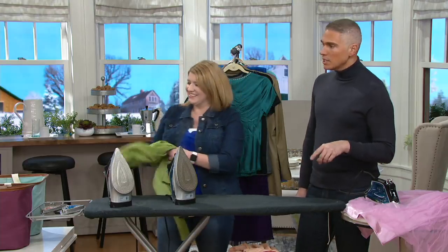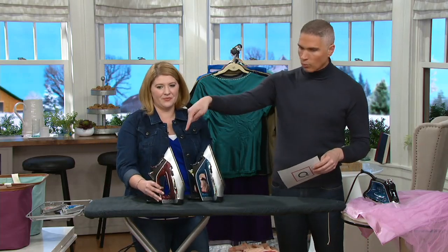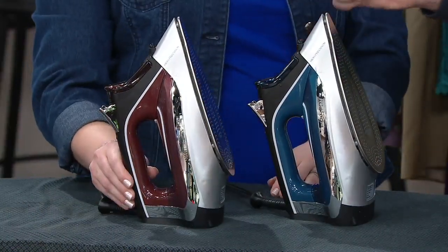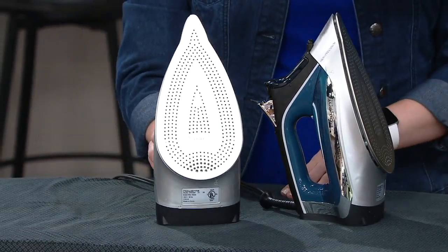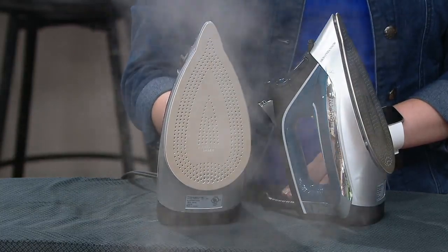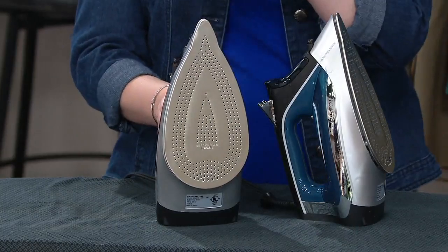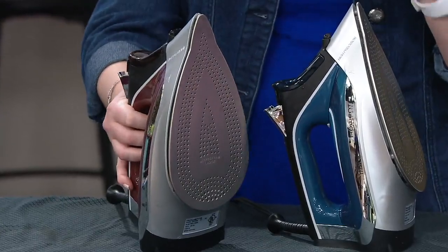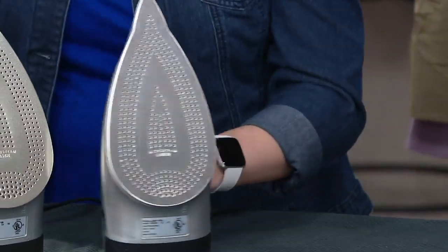So $8.33 is your easy pay. We do have some color choices — a blue and a red option, basically just the color of the handle. Now, show them the steam plate, because that plate has over 300 micro holes that the steam comes out of. Precision tip micro steam holes go all the way to the tip to get around your buttons, your collars, your waistbands — 350 steam holes with 725 watts of power. And that power is what allows the steam to burst out.